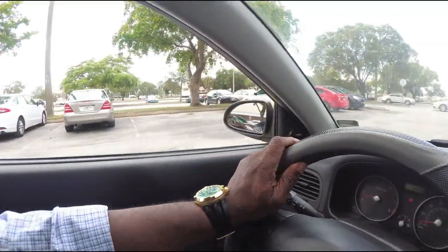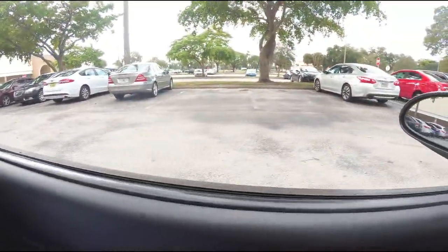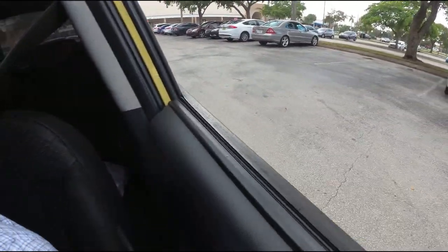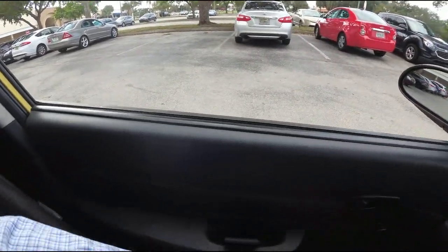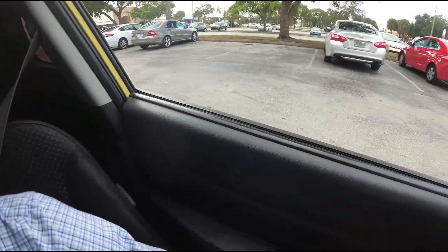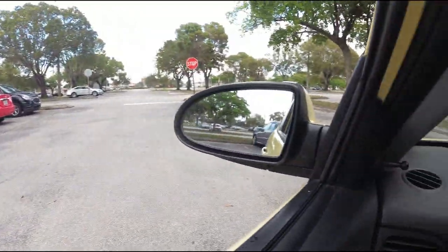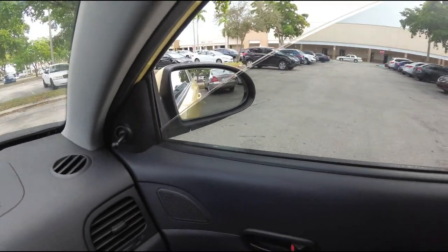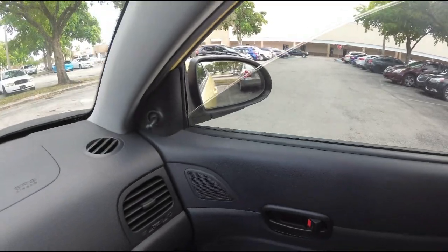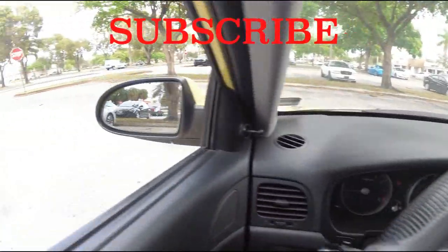Pull up until you're a little bit past the space you're trying to back into, then put the car in reverse. Start turning the wheel all the way to the left. You want to make sure your bumper is a little bit past the space. Then use your mirror — you can see the line — and as the car gets into line on the mirror over here, watch it. When you get into the middle of the space, straighten the wheel.